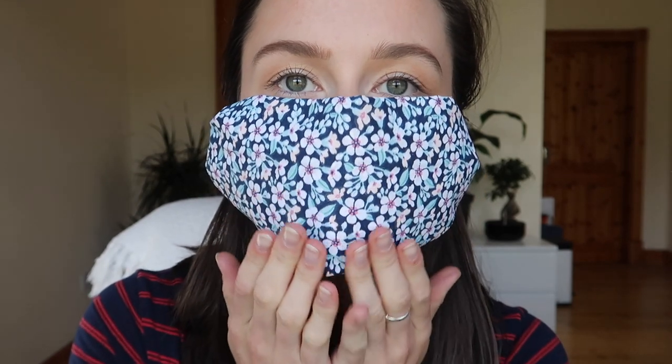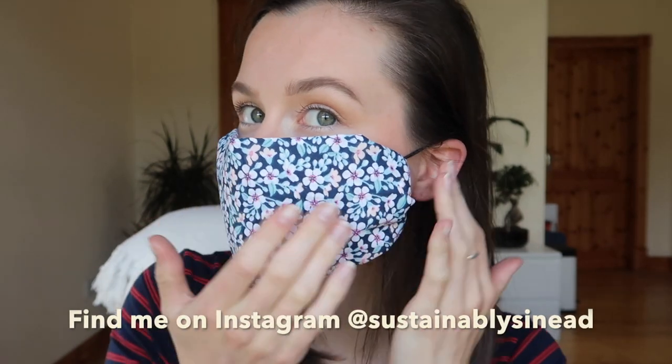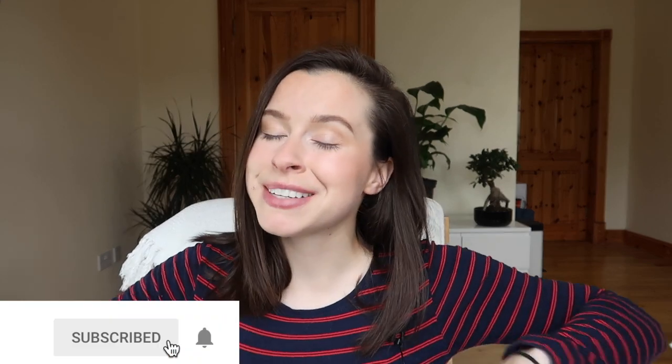This is such a quick, functional, and comfortable face covering to put together in the blink of an eye so that you can make sure that you are doing your part to protect the most vulnerable in our society. If you did like this video and found it helpful, please don't forget to give it a big thumbs up, hit subscribe so you don't miss any more of my zero waste videos. Stay safe out there and I will see you back on my channel again. Bye!